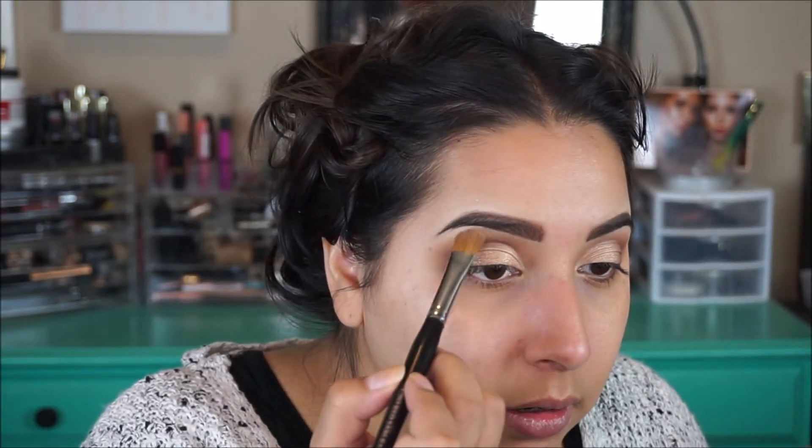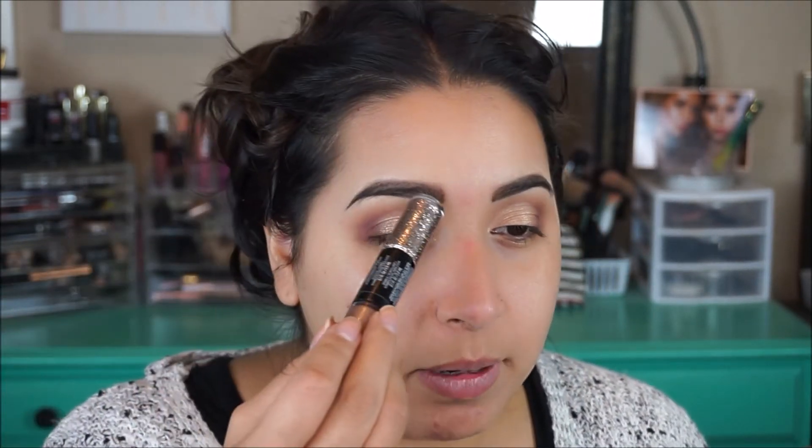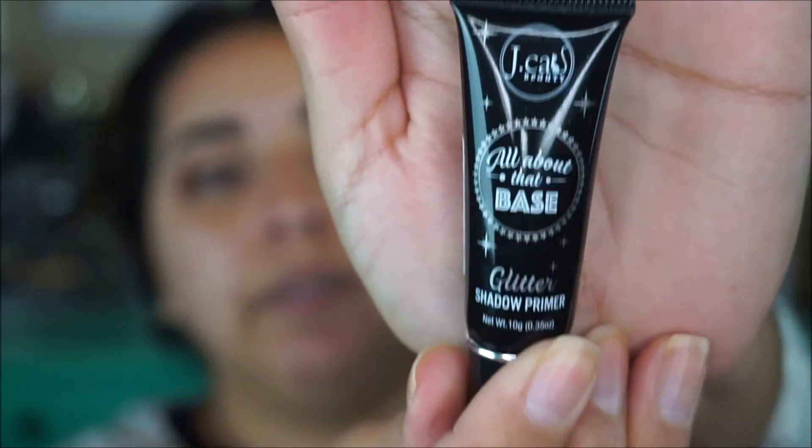I think that's good for the eyes — I'm going to go ahead and highlight my brow bone using the color Koi. On to the glitter: I have this NYX glitter that I use — Night of the Party — and then I also have this Revlon glitter. I kind of want to use this glitter on top of the gold. For glitter I use the All About Base glitter shadow primer from J.Cats — I got this at the mall in California and it was like four dollars.